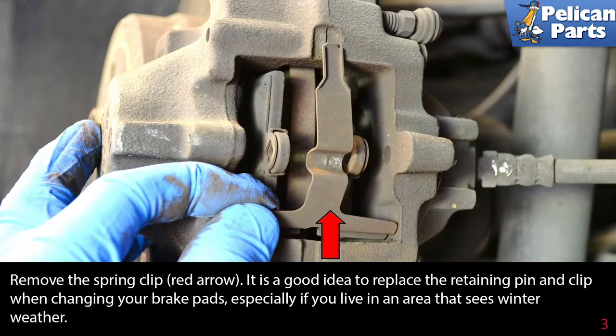Remove the spring clip. It is a good idea to replace the retaining pin and clip when changing your brake pads, especially if you live in an area that sees winter weather.